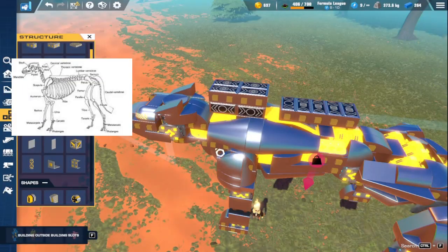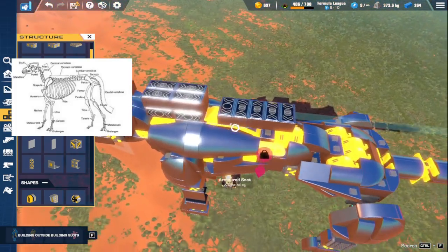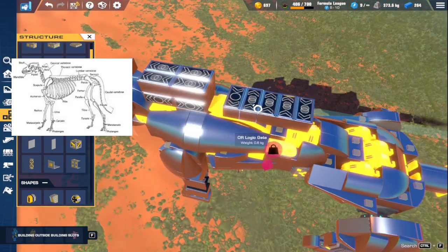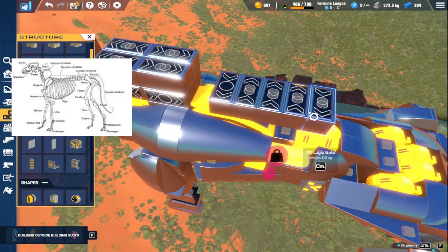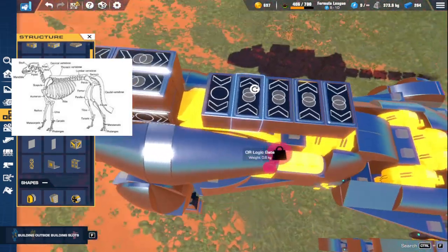I've gone ahead and taken out the logic from this. Right here we have the general walk cycle, and then here we have extra things I'll explain later. These two are for a tail wag, this one's just for sitting, and then this one is to turn off all the NOR gates.